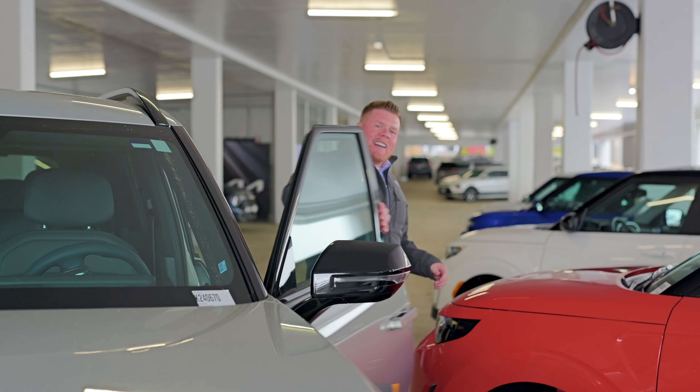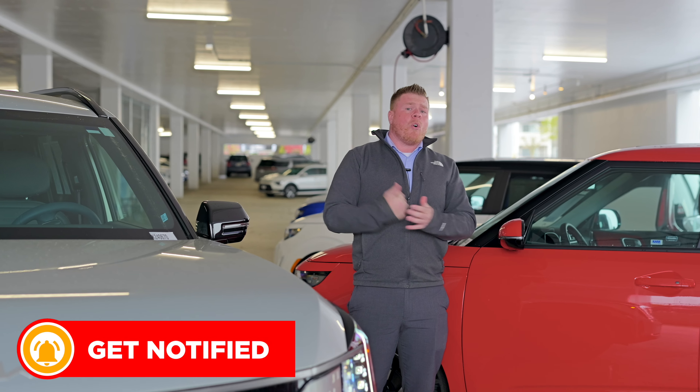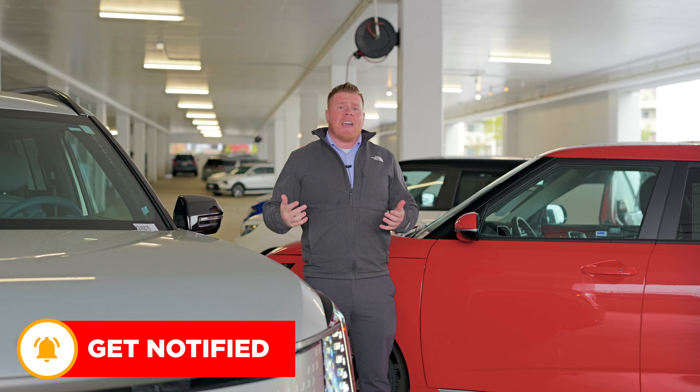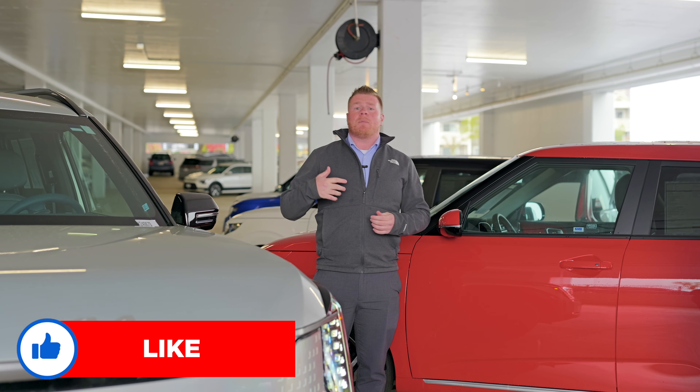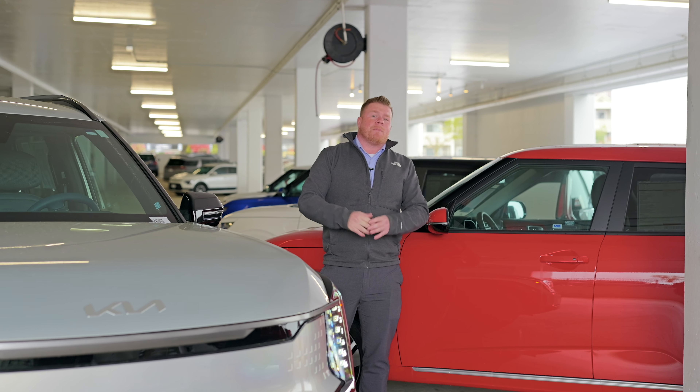So there you have it guys — those are a few features that I love to point out whenever I'm showing the EV9. I've got a whole bunch more to show you, so if you ever need a hand please feel free to come and see me. My name is Jake, we are at Kia of Everett. Don't forget to like and subscribe. Thank you.